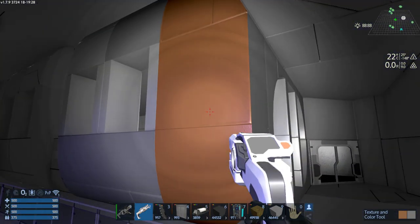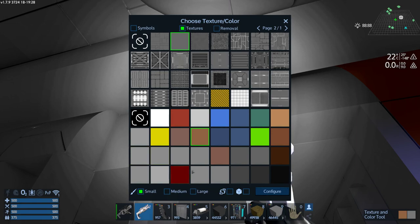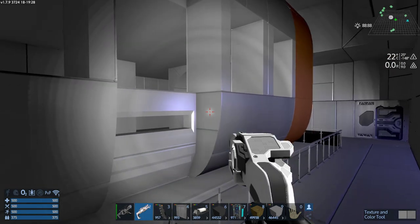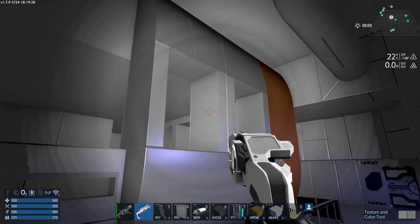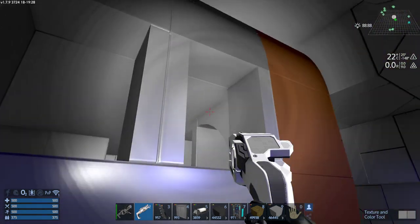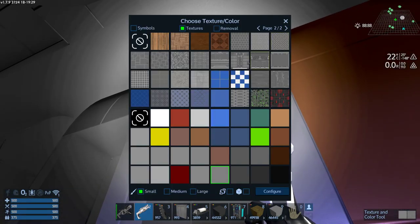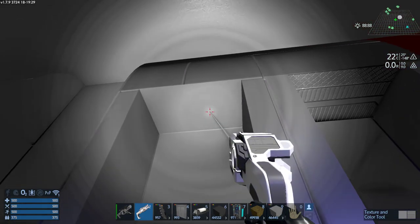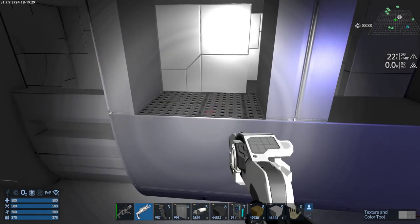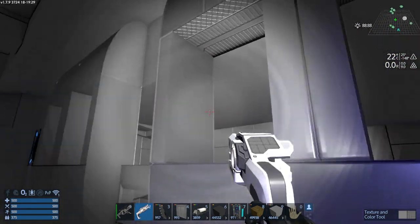I'll get rid of that line and the seam there. I'm typically slow at doing this — I'm always analyzing everything, trying to come up with stuff. Sometimes I'll get a little faster but then I have to go back and tweak again. I'm just trying to keep things pretty smooth on the flat parts, but let's try to mix it up a little on the top — maybe an alternative texture — and some floor matting over here.